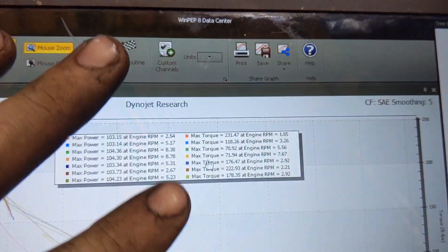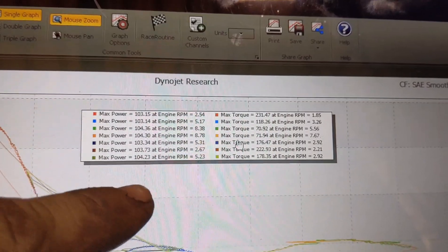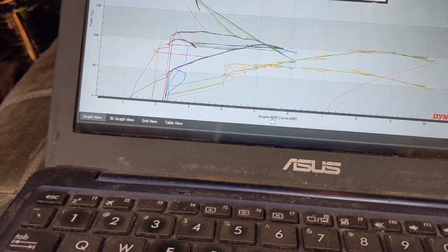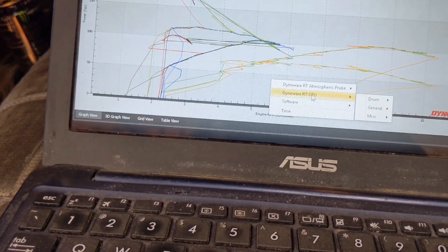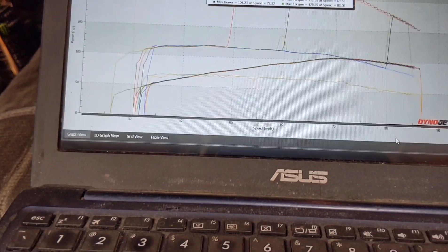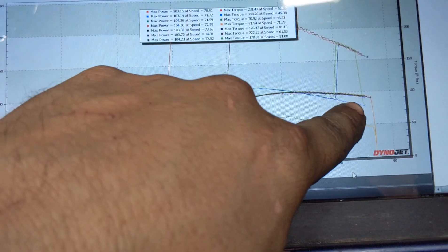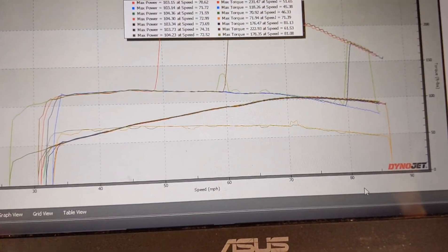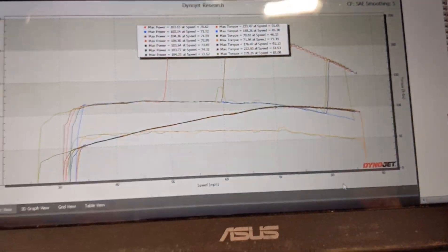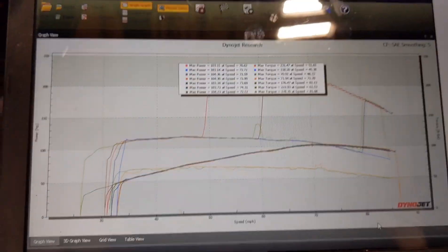Obviously the data is all messed up, but it would still show — let me switch it to wheel speed. If it made any significant difference, the data would be a lot higher. Actually, it looks like the torque curve is actually smoother, so that's interesting. It was not like that before. Anyway, stop spreading this myth.